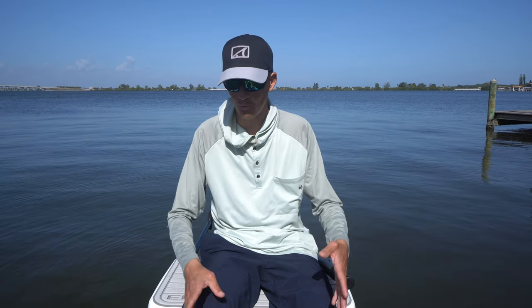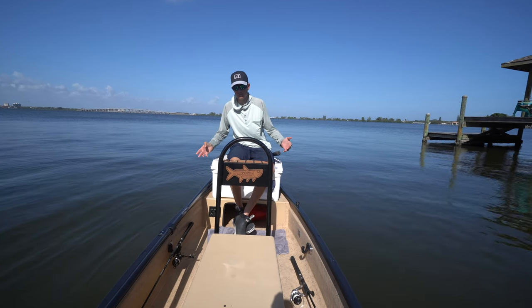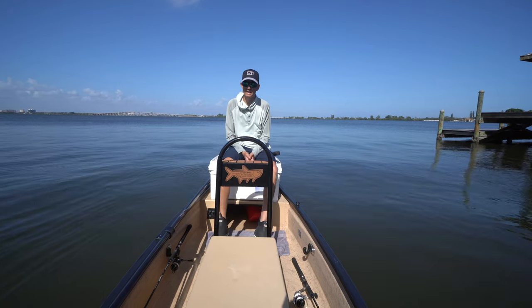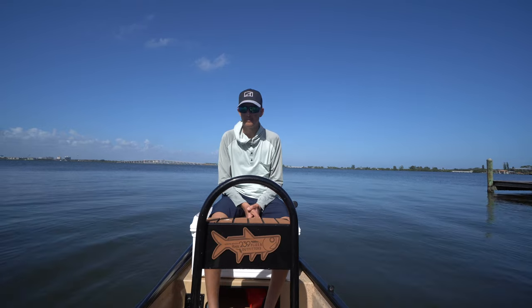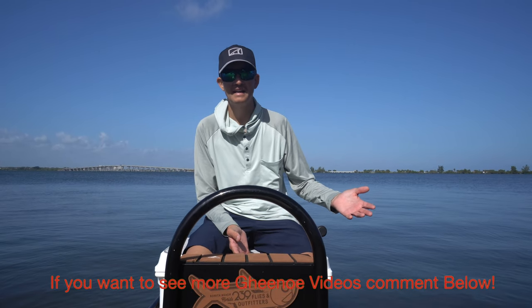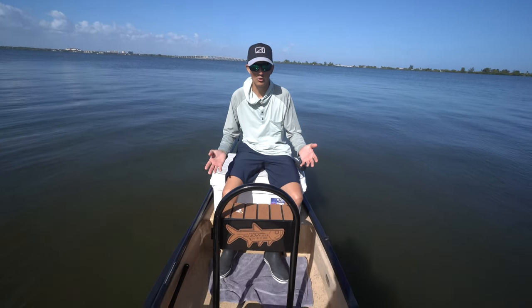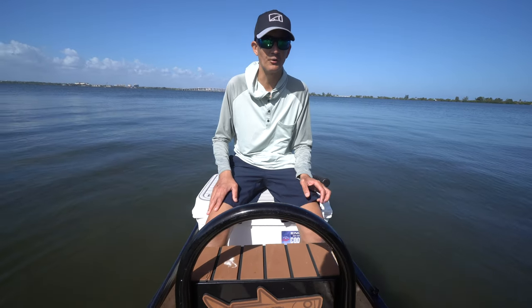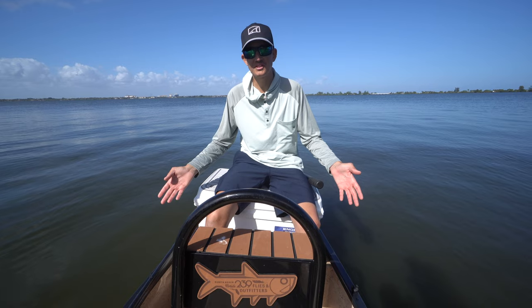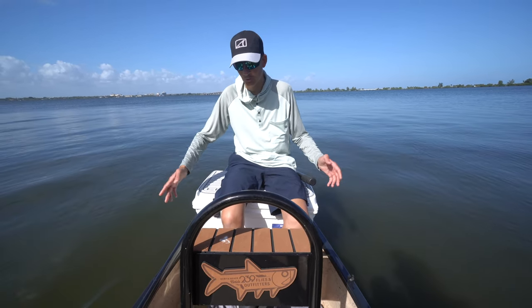I want to introduce something new that I just got for the channel. Being a guide and having my work boat — most of you guys know I fish out of a Pathfinder full-time — it's hard to want to take that boat anywhere that doesn't make me money or where I could potentially damage something. So I bought this canoe, it's an LT10 by Custom Canoe, built up in Titusville, Florida. I want to do a quick walk-around.